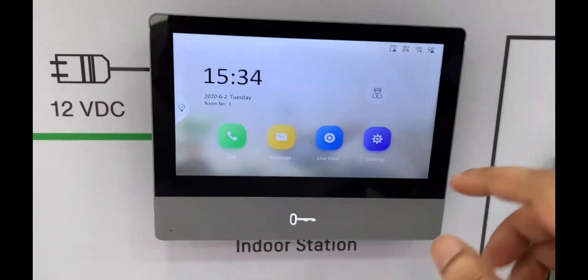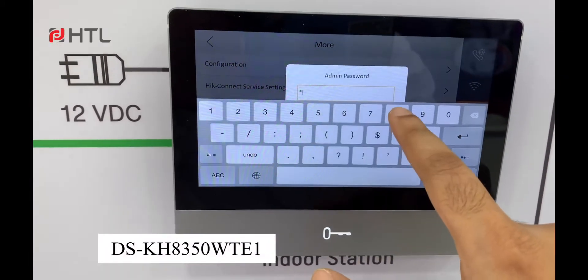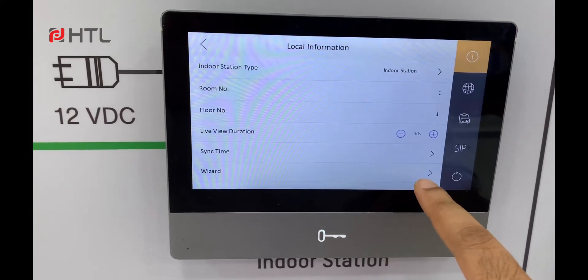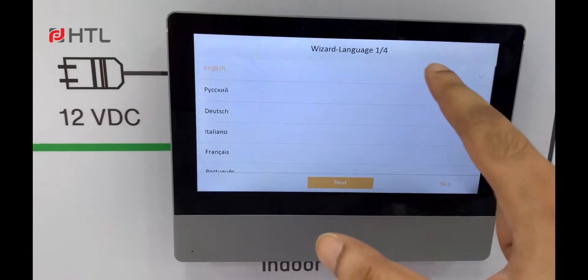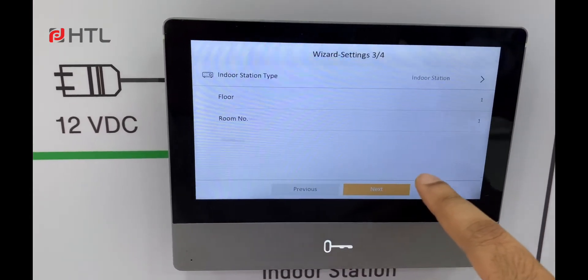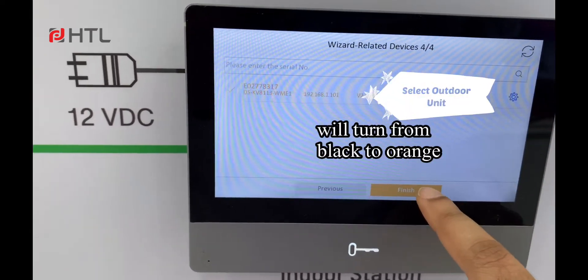Go to settings on the device and select configuration, type the password, click on wizard, and select the language. Then select the IP address, make sure indoor station is selected, and click on next.